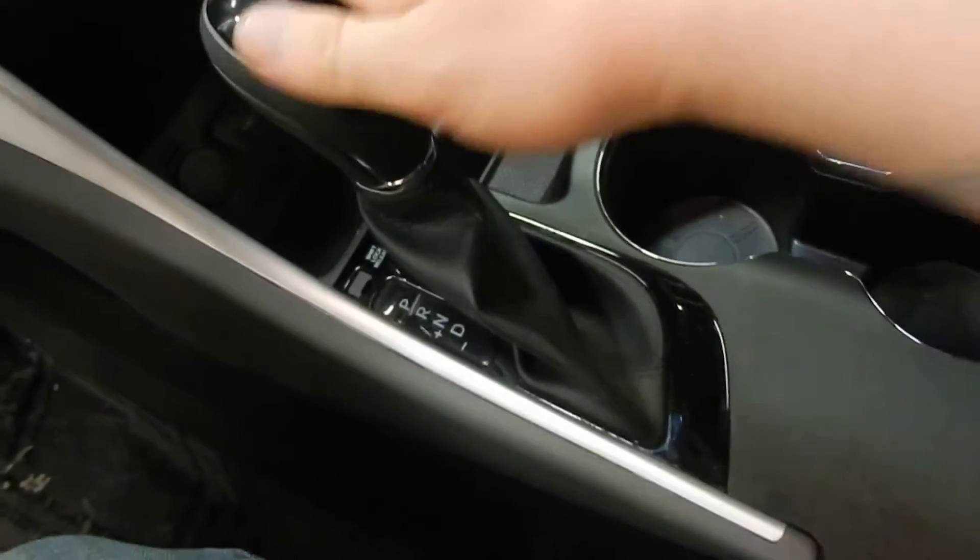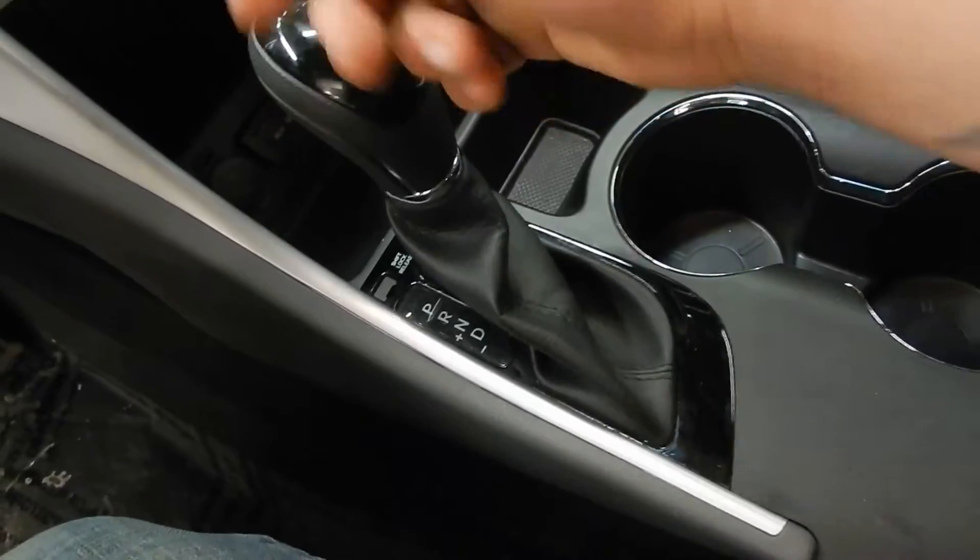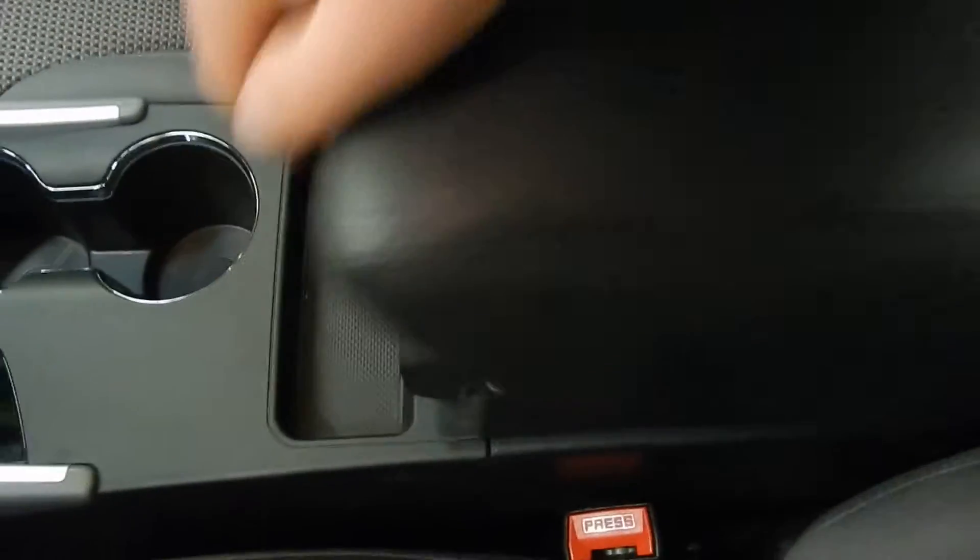There are two cup holders. Here's our automatic transmission shifter, and we do have the ability for sportronic shifting as well — you're able to pop it over to the left and shift up and down as you see fit. Underneath this armrest here we do have a little storage spot and a larger one down below that as well.